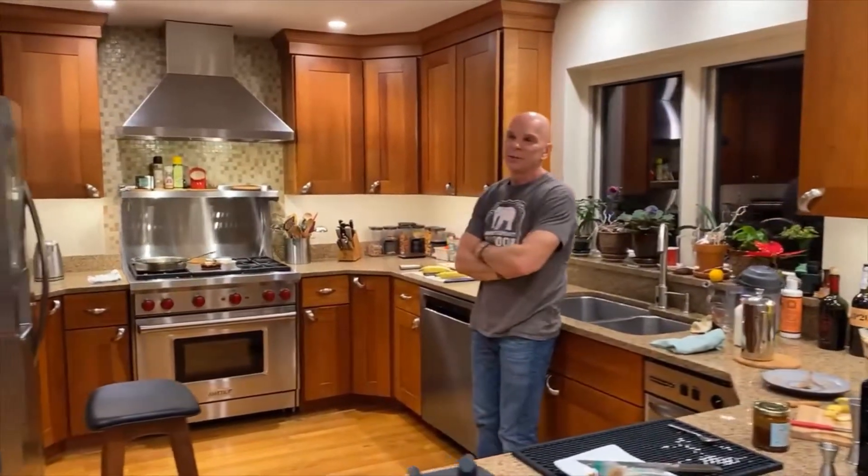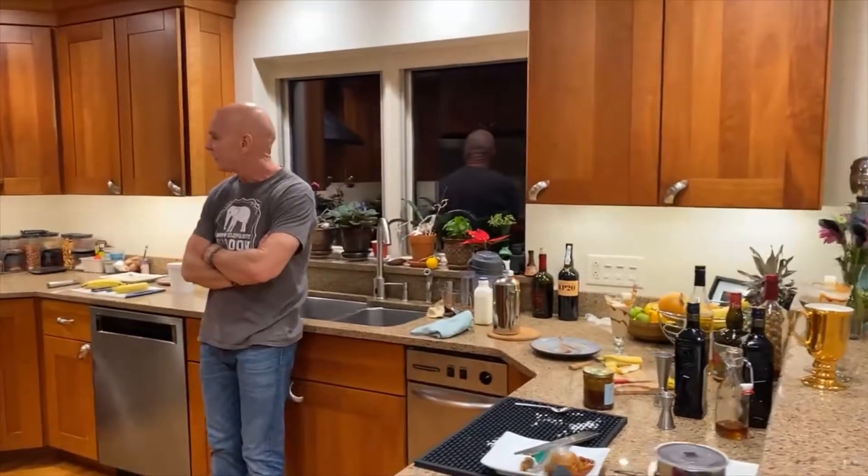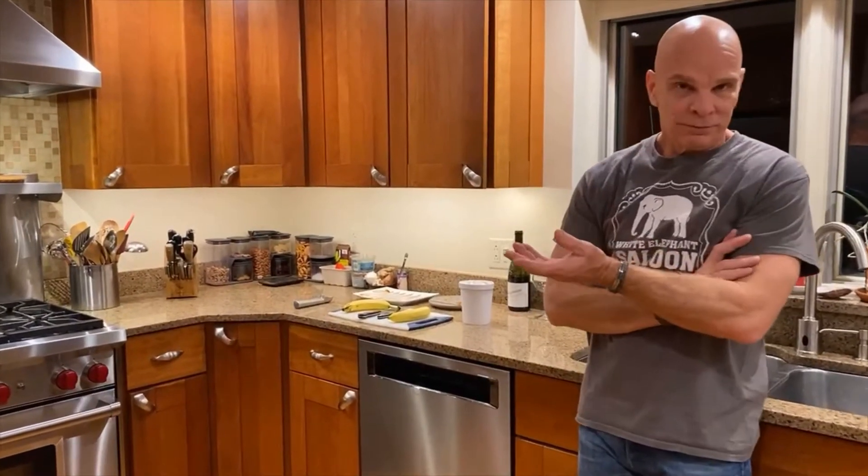This is my recipe on Bananas Foster. I've tried a lot of different recipes and there's nothing fancy about a Bananas Foster. It's just a combination of butter, brown sugar, a little bit of cinnamon, and rum.